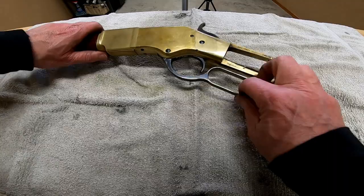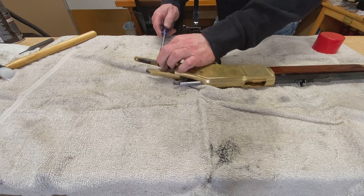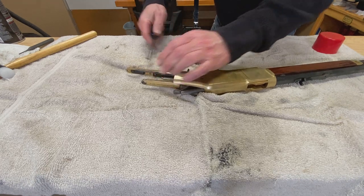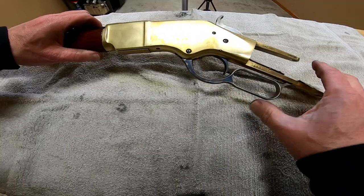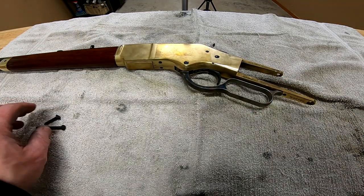We know we have to tighten that hammer spring because last time we didn't and we ended up with light strikes. That should do it — especially with that extended firing pin.